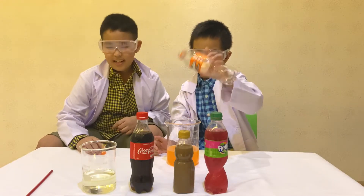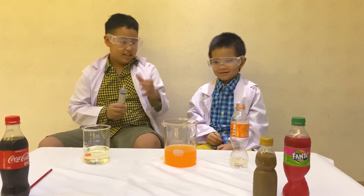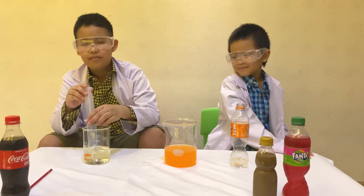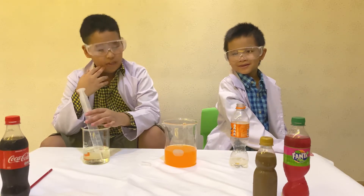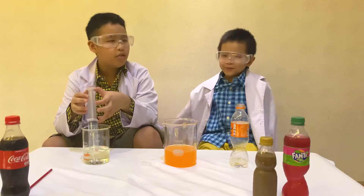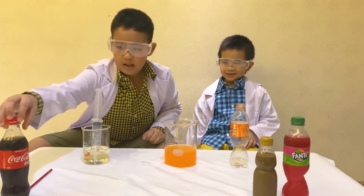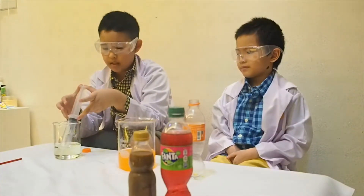Did you just pour everything? Okay, let's take the bleach and then open the syringe. Before you guys start, can you guess what's going to happen to the orange Fanta? I think it will like... EXPLODE! BOOM! No, I don't think it will. Do you know elephant toothpaste? I think it's going to be similar to that — not explode the bottle, but explode with coloring. Like that. Okay, let's find out.